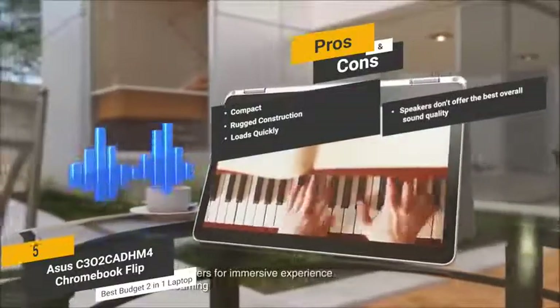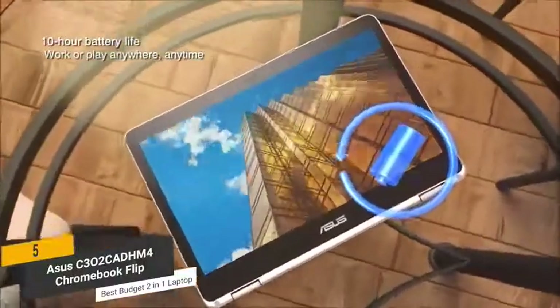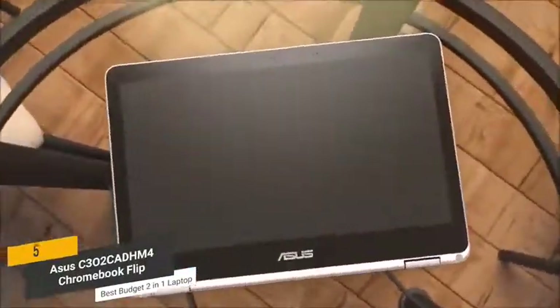And for the cons, the speakers on this laptop don't offer the best overall sound quality. You will find that this laptop offers a very versatile and efficient design that will help you maximize productivity in a big way.